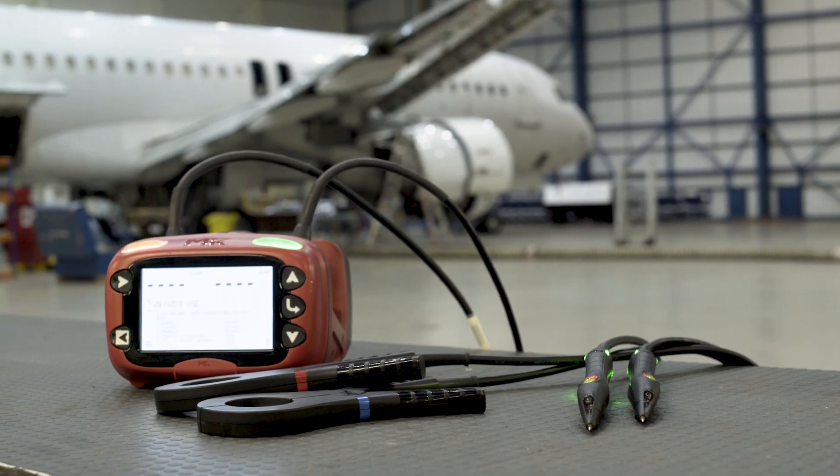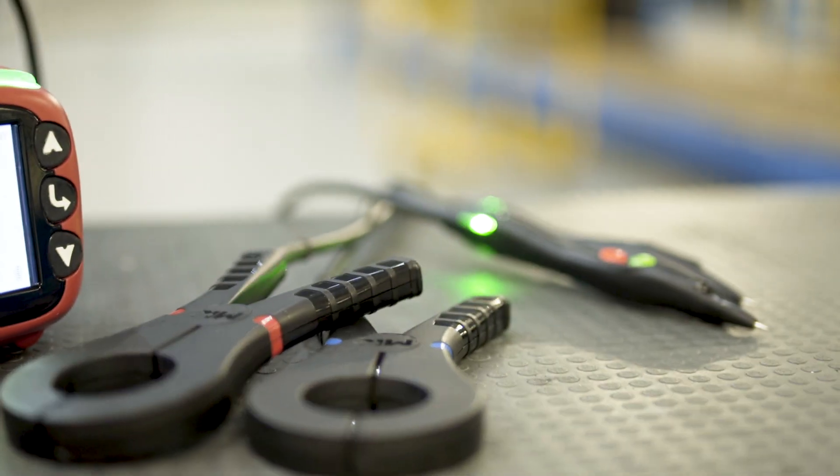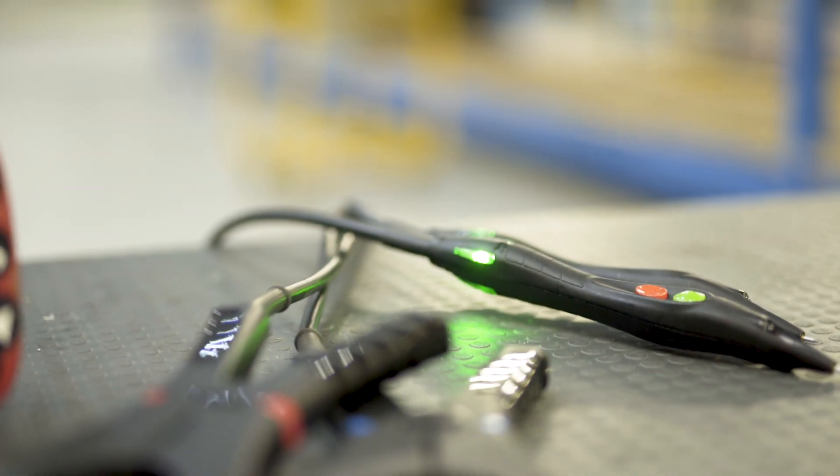The XLRT is an intrinsically safe test set. The equipment is used to determine the integrity of the joints on modern aircraft which provide the lightning protection to the aircraft. MK Test Systems identified a gap in the market and what we started developing was a tool that would be the maintenance engineer's tool of choice.